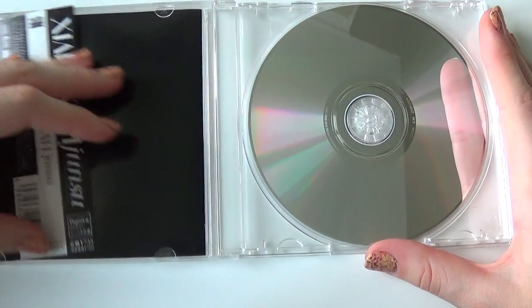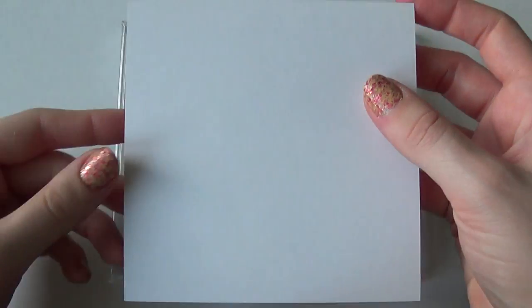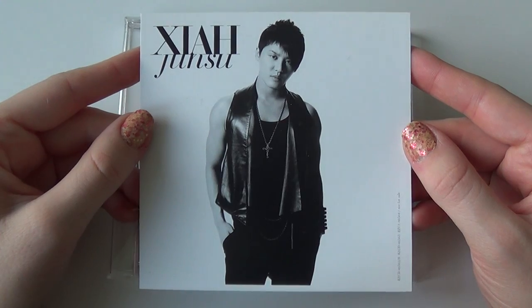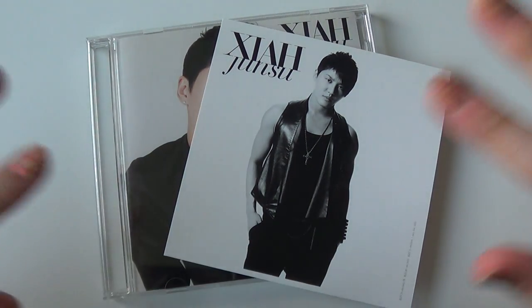And the photo card, which is a jacket-sized one — like this. And the front. Really pretty. So that was everything. Thank you so much for watching. I do hope you enjoyed. Bye!